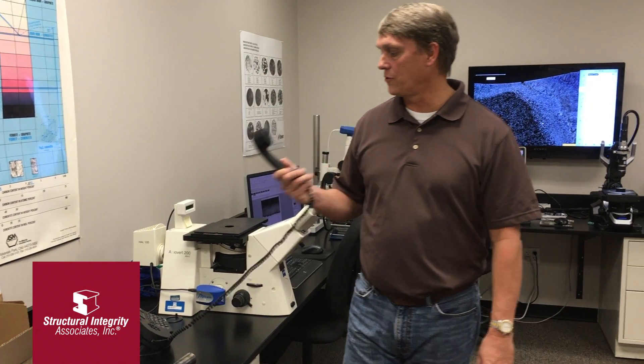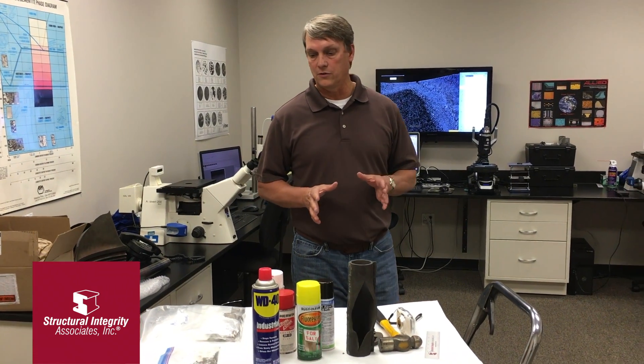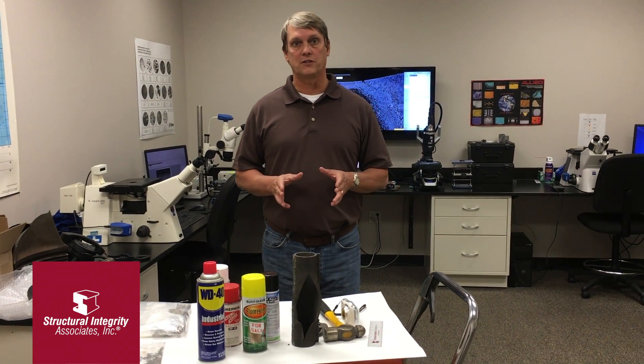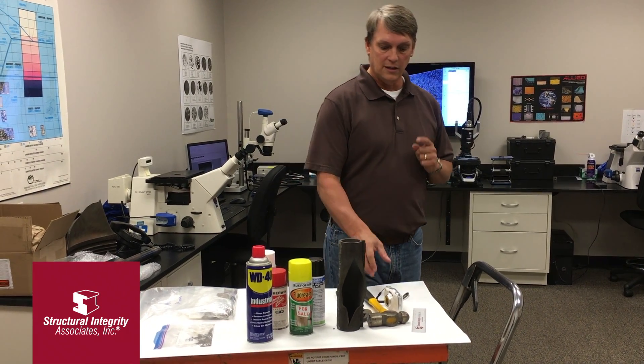Hi. We occasionally get phone calls from our clients with questions about how to prepare metallurgical samples that have failed in order to send them to our laboratory for analysis. So we thought we'd put together a little video to convey some of this information in the hope that it might be helpful if you're in this situation.